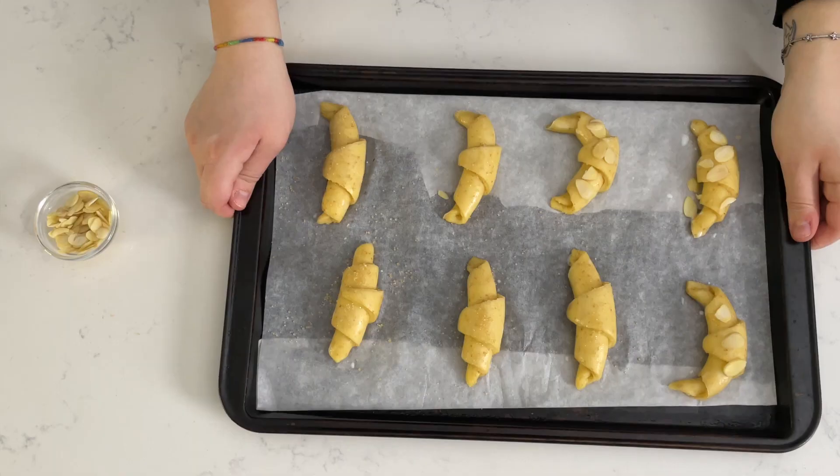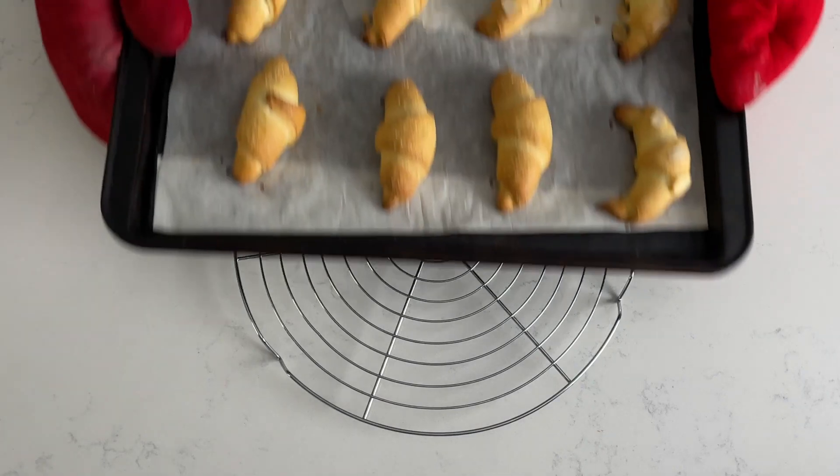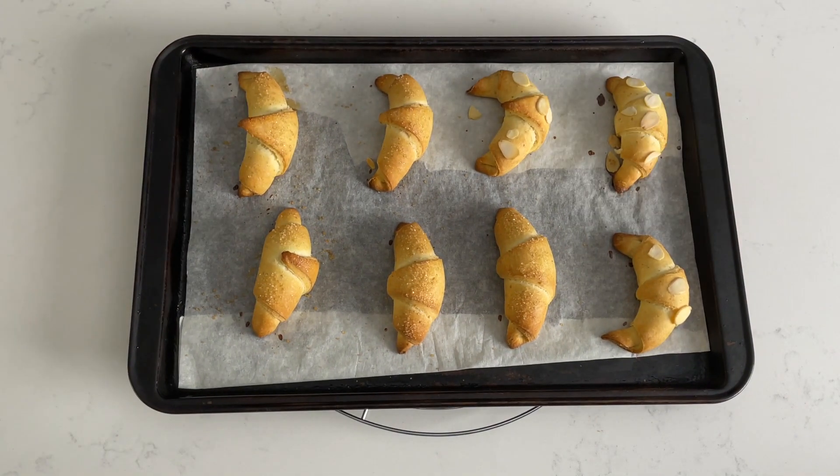Bake for approximately 20 minutes or until golden. Our rolls are now out of the oven — we'll let them cool for a little bit and then we're going to try them. Our favorite part!